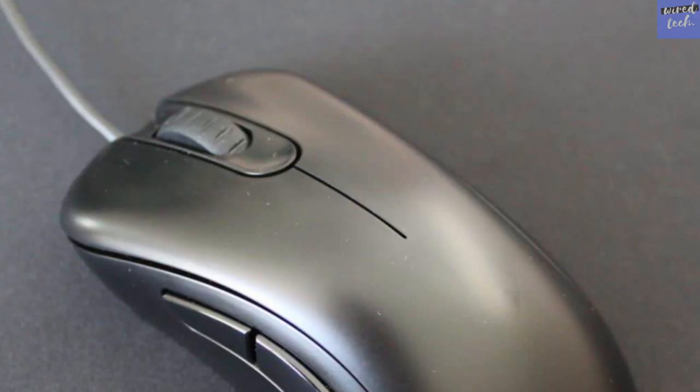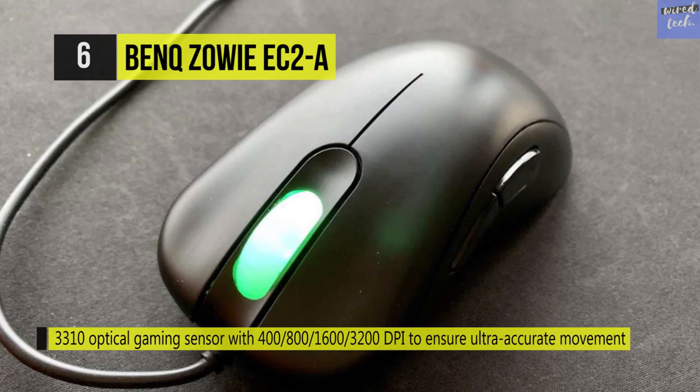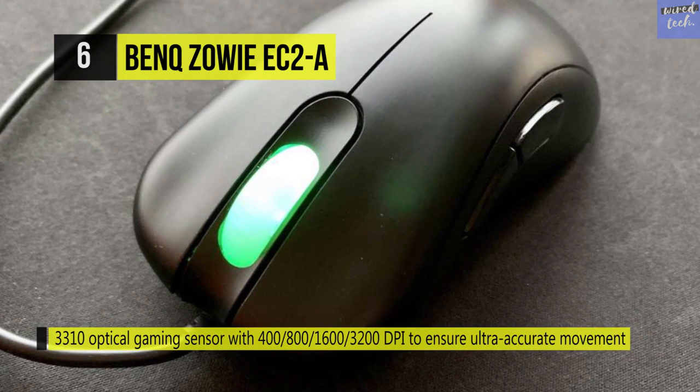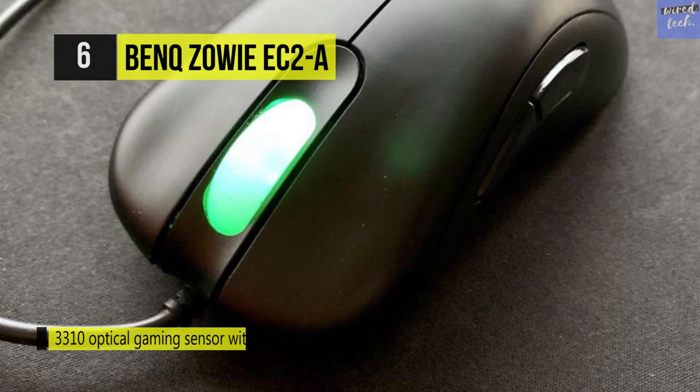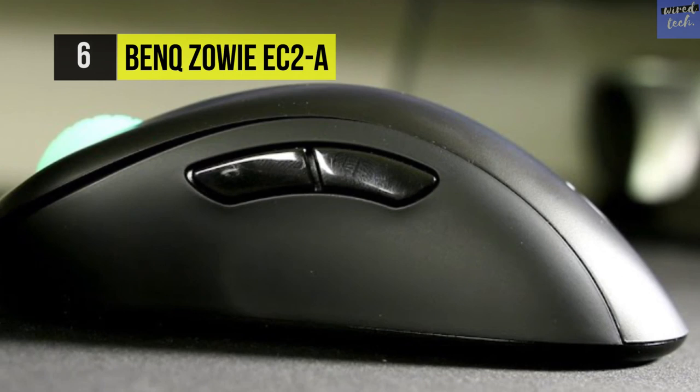The BenQ Zowie EC-A. This mouse is an optical USB mouse suitable for right-handed users. The right side of the mouse is molded for an ergonomic grip, and buttons on the left side improve functionality. The mouse is plug-and-play, meaning it'll work on practically all computers without the need to install software or drivers — just plug it into a USB port and get started right away.